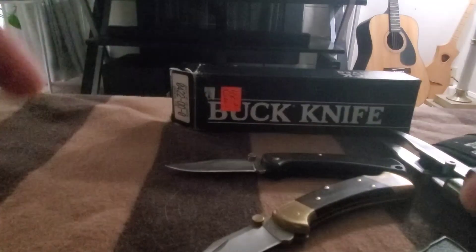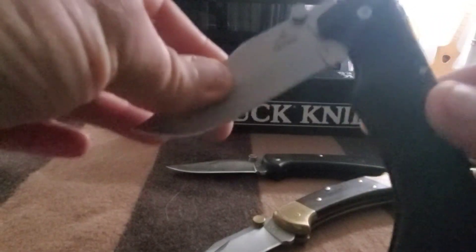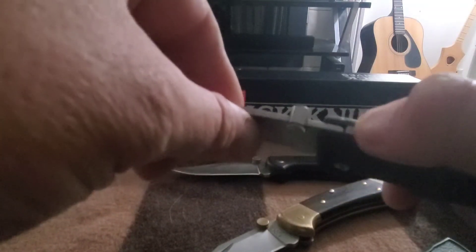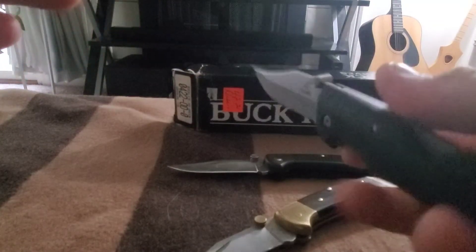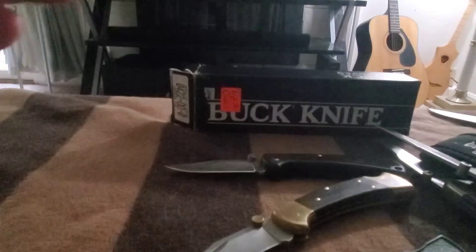These are all my EDCs. My Gerber Gator — I don't know the year on this one. I actually took this one apart and filed the lock bar and the blade so it's a perfect fit. I love this knife, but I feel bad because I'm a Buck guy.